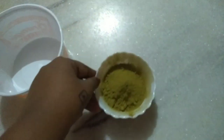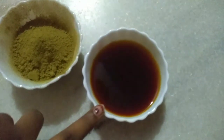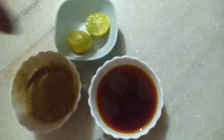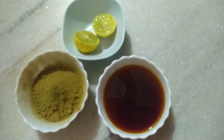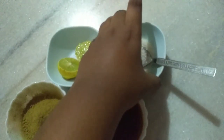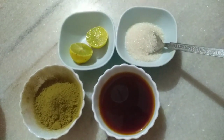First of all, I am going to use a plastic container or bowl. I am going to use 3 ingredients for this. First, I am going to use henna powder. You can do it for a bit. I will use henna powder with a decoction, lemon juice, and sugar. The main ingredient is clove oil.